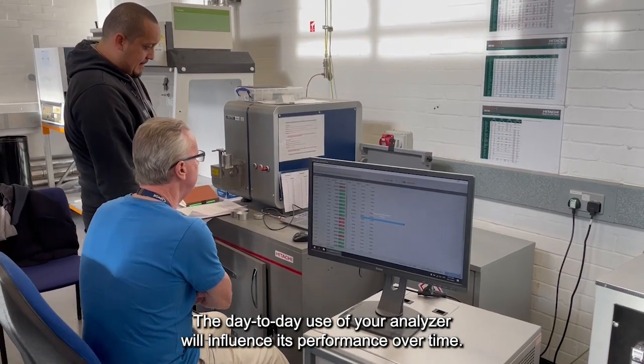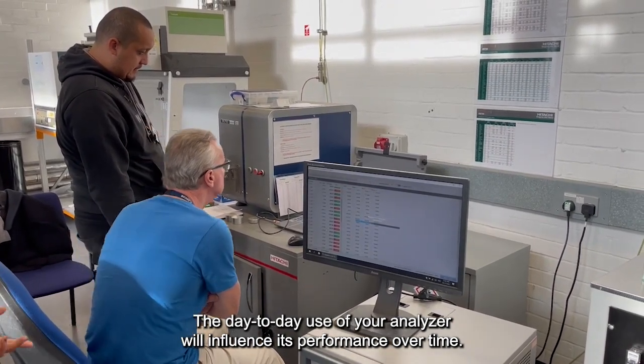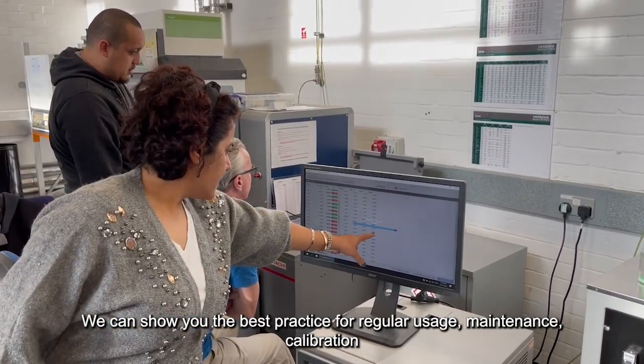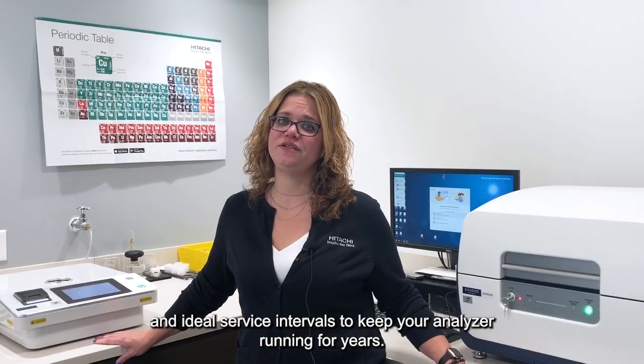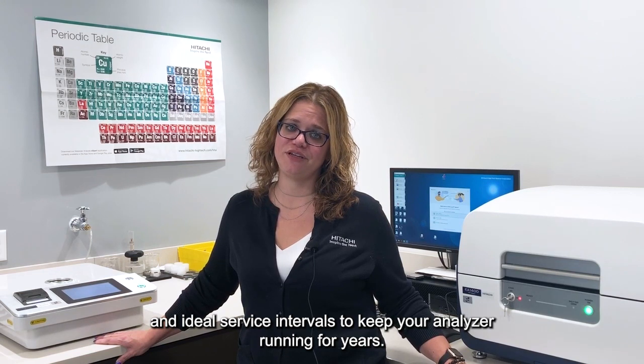The day-to-day use of your analyzer will influence its performance over time. We can show you the best practice for regular usage, maintenance, calibration, and ideal service intervals to keep your analyzer running for years.